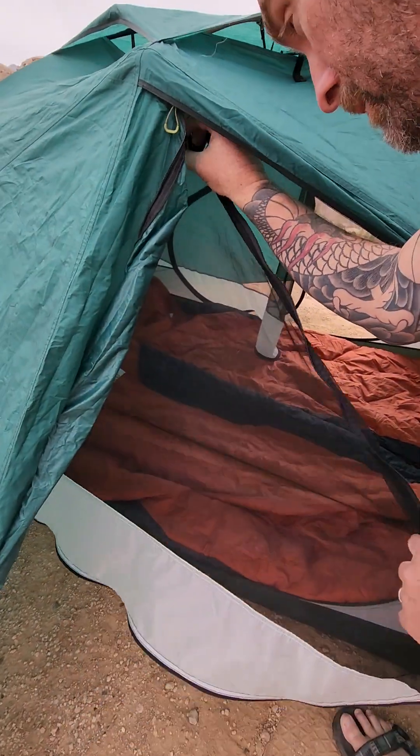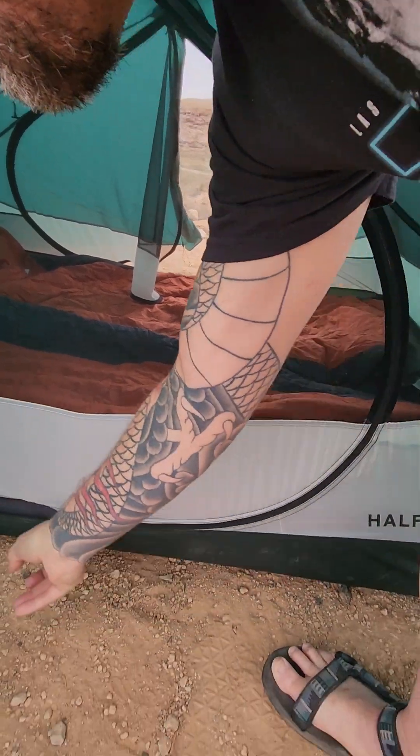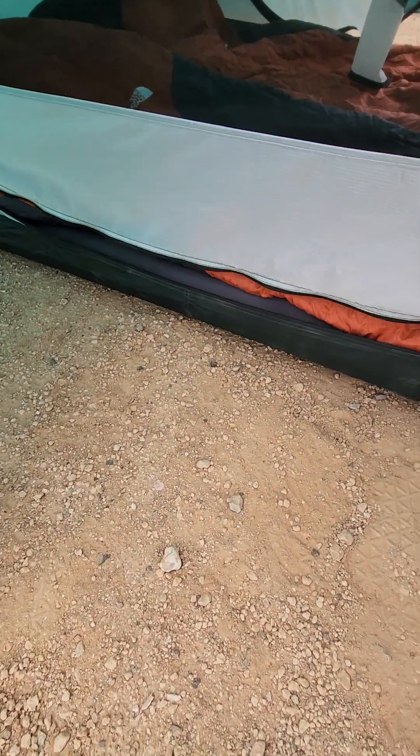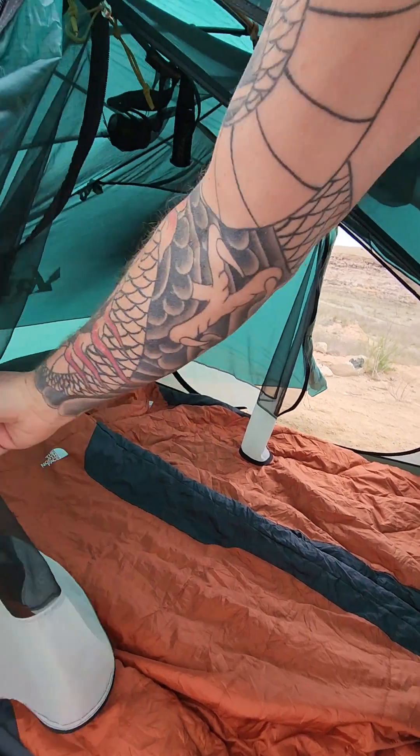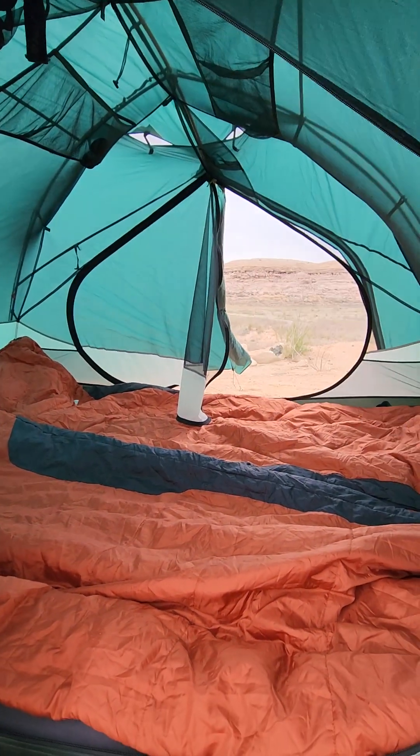It's got a zipper that goes all the way around, and the wonderful thing about this is it's on both sides. So a person over there can get out that way, and a person over here can get out this way.